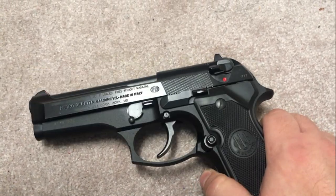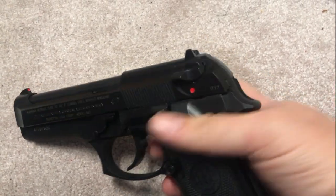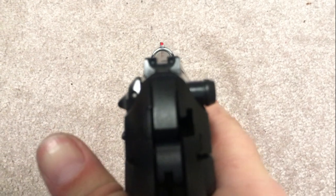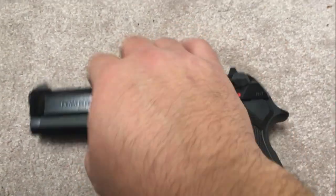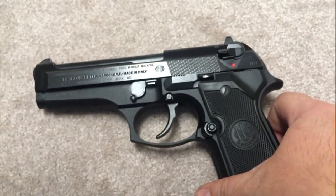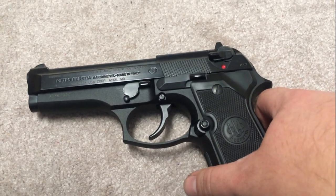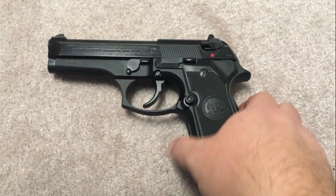What I believe to be the order of importance for how to take your 92 compact from out of the box to carry ready: first thing I did was a little high-vis paint on the front sight and blacked out the rear sight. To me, that sight picture is one of, if not the most important thing you need for a carry gun. The biggest shortcoming of any 92 FS series is the fixed front post, so I did what I could — paint that front one. It's really pretty serviceable; it's a vast improvement from the three-dot white sights.